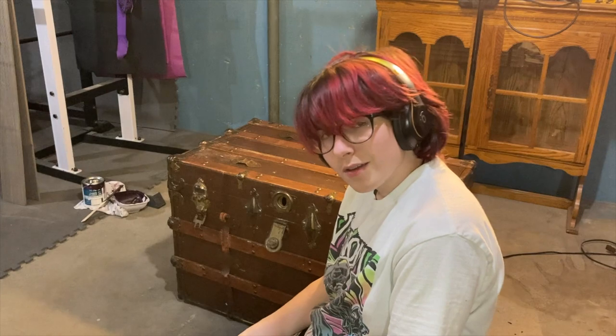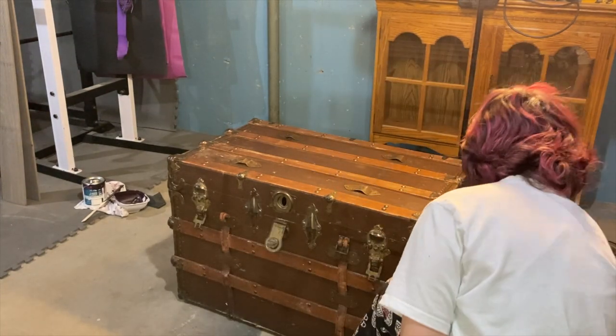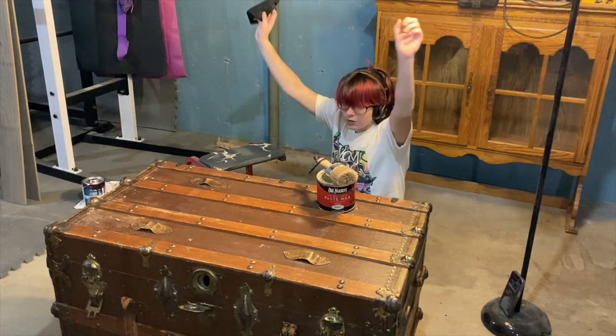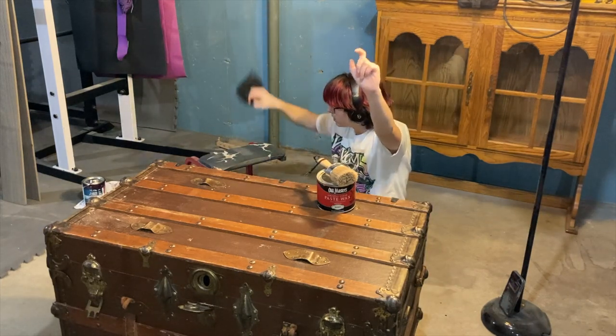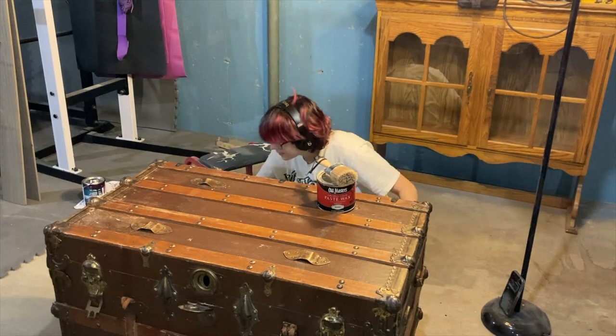So I'm going to go back to the black cloth. There we go. I'm finished. Woo! I did it! I'm successful!